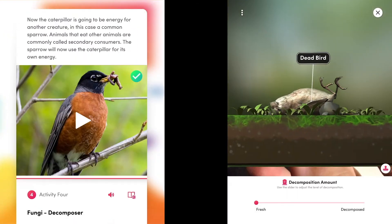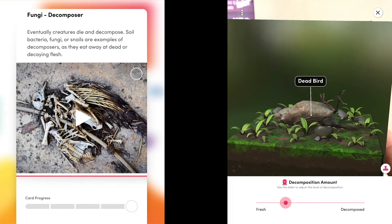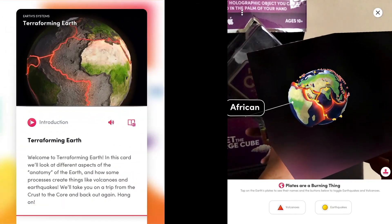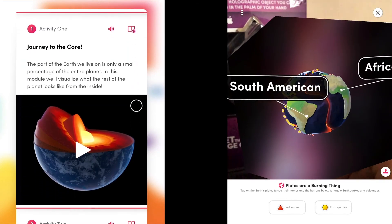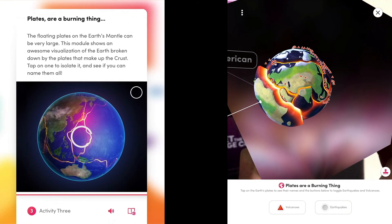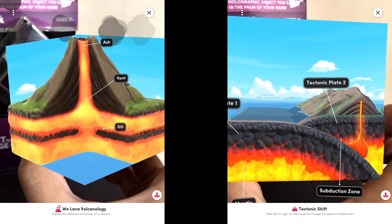The MergeCube is an equally fun toy, as well as a functional tool to aid you in your experiences with augmented reality. Be sure to also check out MergeMiniverse, where you can see the curated list of apps within the Merge ecosystem. You can get the MergeCube from our online store — check out the link in the description.